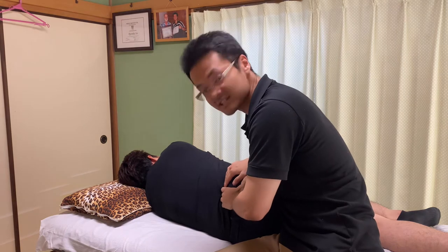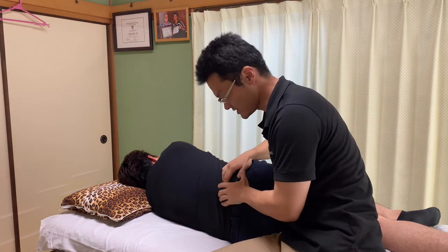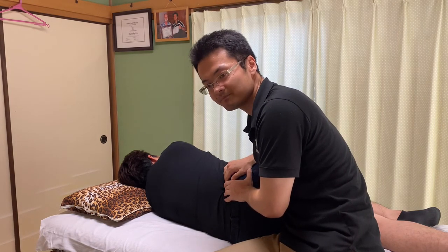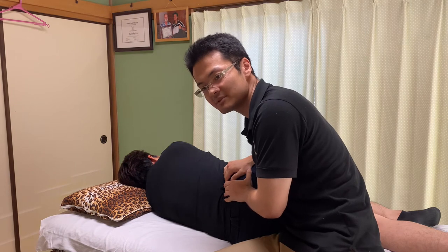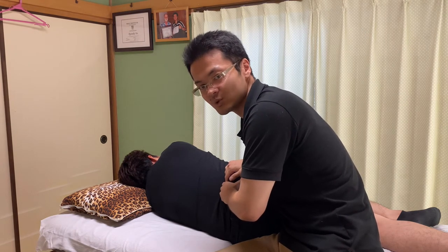He has tightness here. I put my fingers and sink into the quadratus lumborum. It is a very deep muscle, actually next to the psoas muscle.